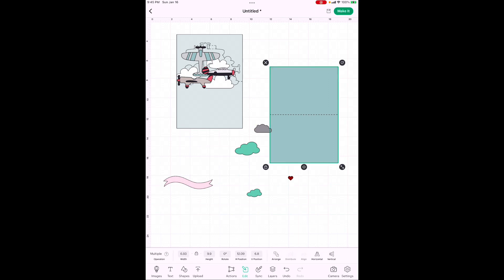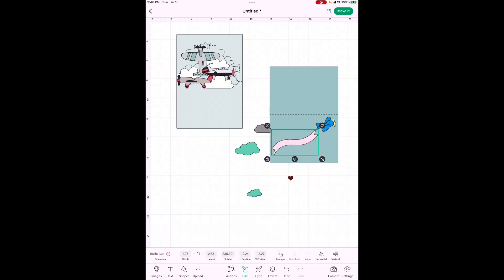This is how you arrange things — the airplane disappeared behind the card. Highlight the card, go down to Arrange, and set it to the very back. Now all the other elements show up on top. I kind of wanted to make this in masculine colors since I live with all men. There are a couple of different ways to change colors, but we're going to change the front colors first, then use the Sync technique for the airplane colors.